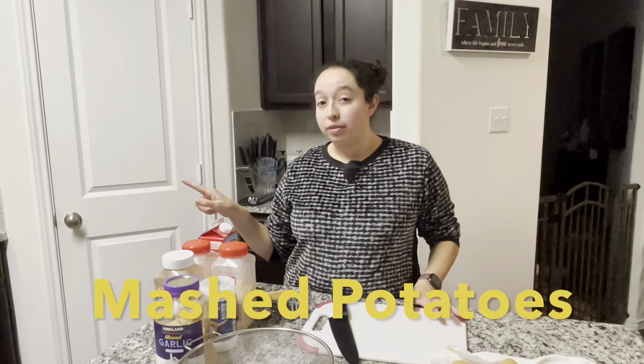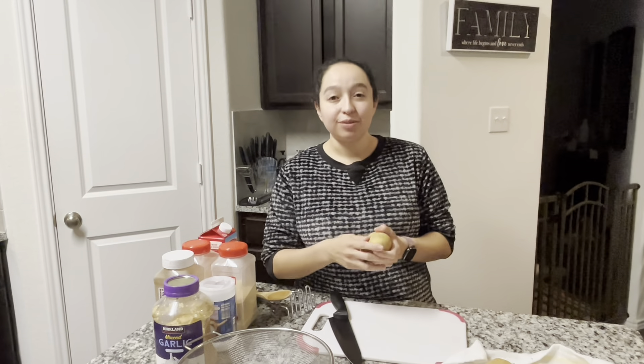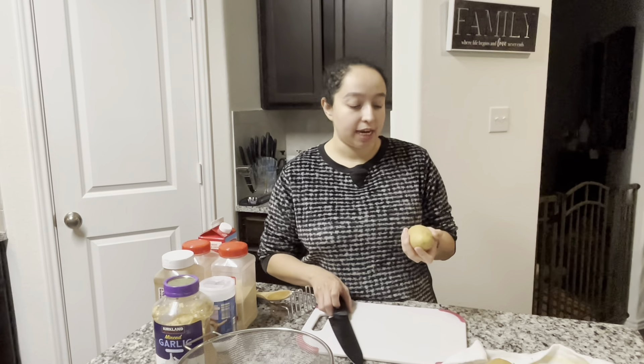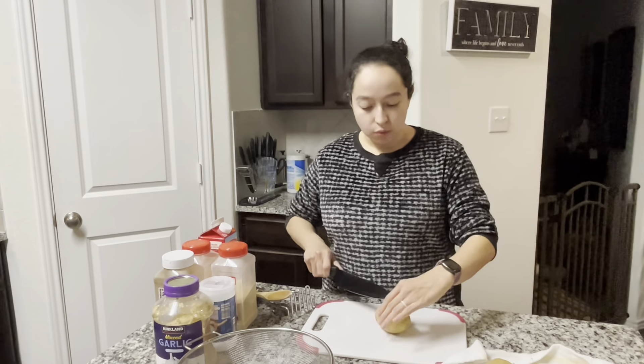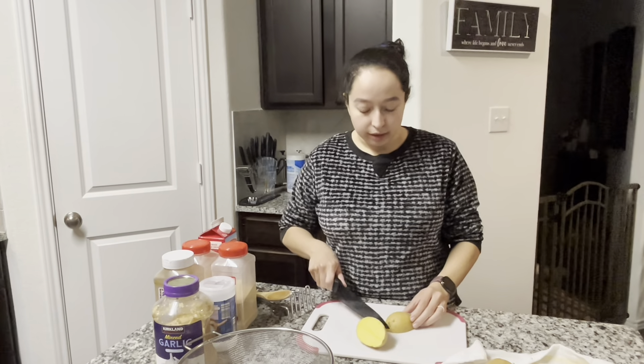I have a pot of water on the stove on high and we want it to come to a rolling boil. So while that's heating up, we're going to cut these potatoes. I have golden potatoes — I've used russet before and they work fine. The skin is a little thicker on russet, but these golden potatoes that I started using are very, very good for mashed potatoes. So I already washed them and got them ready, and we are going to dice them up a little bit so that they could get soft and tender in the boiling water.